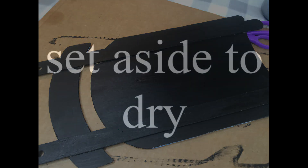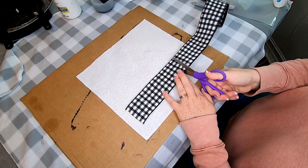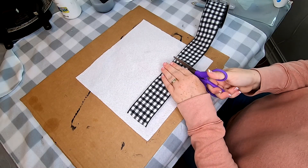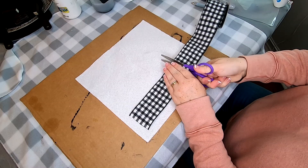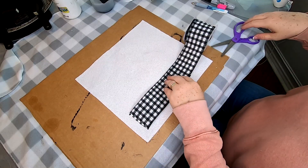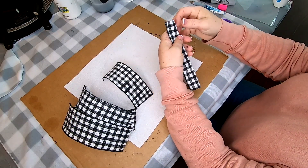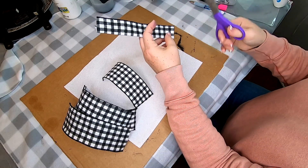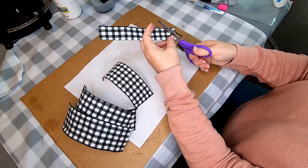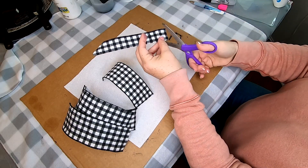Once that's all done, set it aside to dry. Now we're going to use the buffalo plaid ribbon to make a poinsettia — it's really easy. Cut about 7 inches of ribbon and cut 6 pieces total. Measure them so they're all the same length. Once you have all 6 cut, trim the corners first so they look like a poinsettia petal. On the fold, cut towards the edge where the wire trim is at — do that on the top and the bottom for all 6 pieces.